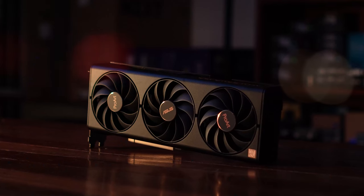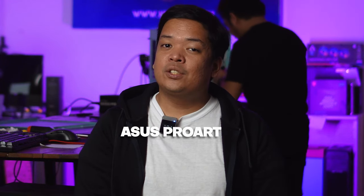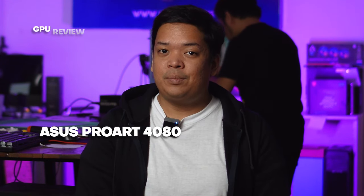So today, we're going to be reviewing a 4080 GPU, but not just any 4080 card. It's the ProArt version from ASUS. It's so exquisite, and in this video, we're going to find out what's special about this GPU and whether it's worth the premium price that ASUS is asking. I'm Rocky the Programmer, and this is the ASUS ProArt 4080 GPU review.